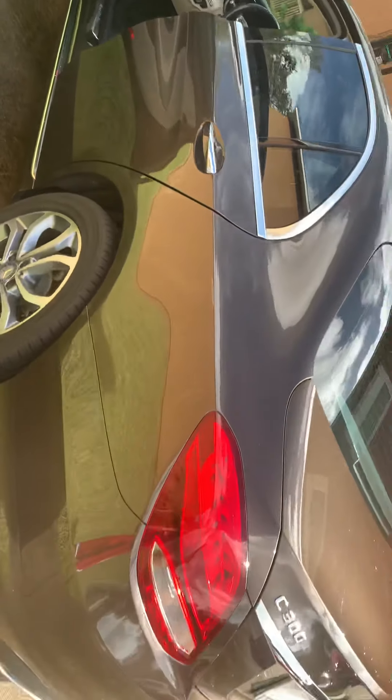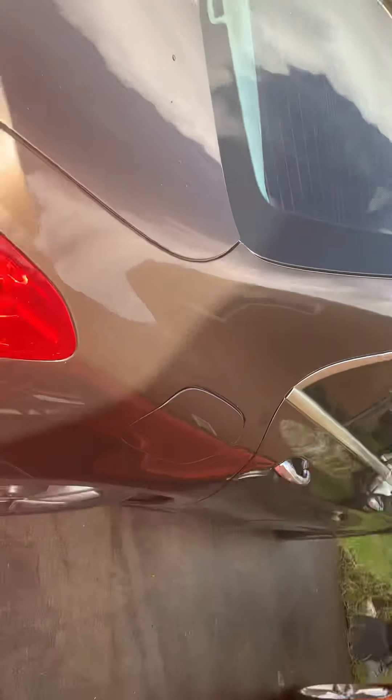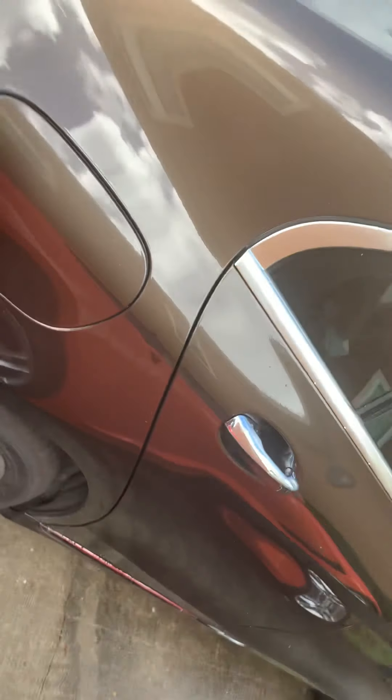Hello, thank you so much for renting my Benz C300. I just want to show you the basic features so you'd be familiar with it. For the gas, once it's unlocked you just press this and it pops right up. Please use premium only to protect the engine.